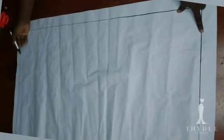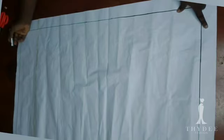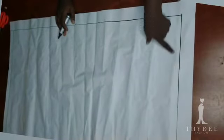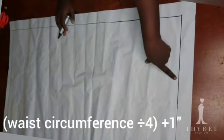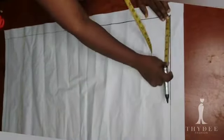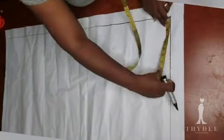This line is going to be my waistline. From this waistline I measured my pant length, which is 39 plus 1 as hemming allowance, to have 40 inches. I'm going to insert my waist circumference divided by 4, plus 1 inch as ease allowance.